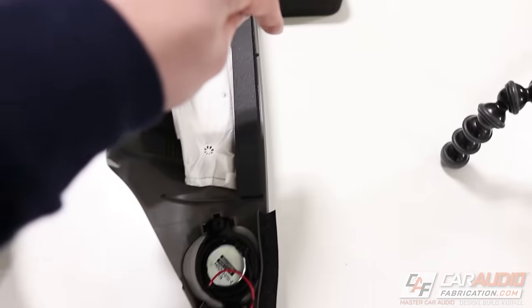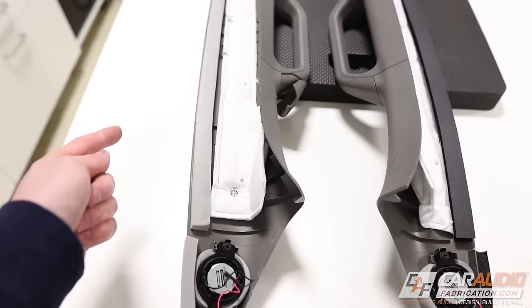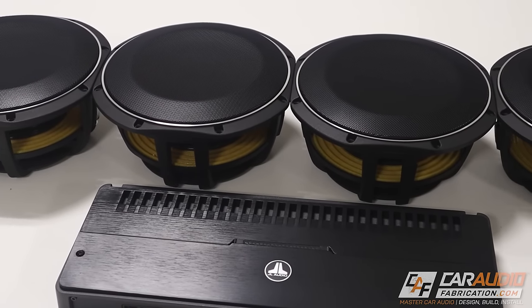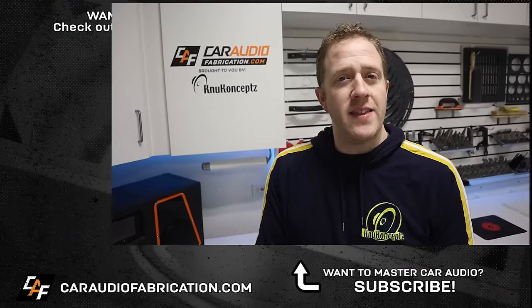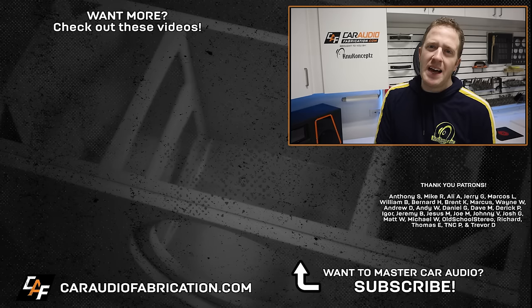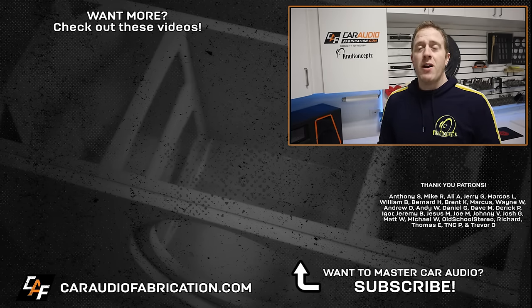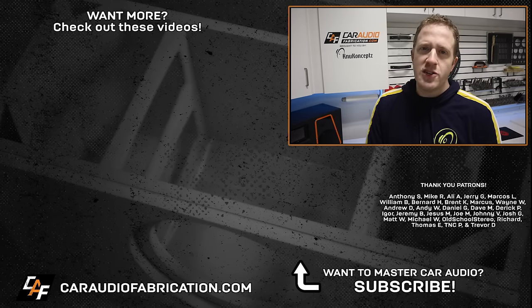We've got that tweeter mounted, and in the meantime I've also mounted the one on the other side. Those pieces of foam that were missing, I went ahead and replaced those as well for consistency between the two sides. Now that we can reinstall the A-pillars, we still have plenty more to do — we need to run the wiring back to the custom amplifier rack, build a custom under-seat subwoofer enclosure, make custom speaker adapters for the doors, and more. If you want to catch those future videos, I'd love to have you as a subscriber. Don't forget to check out show sponsor New Concepts for wiring at the link in the video description — and a big thanks to all the Patreon members for making these videos possible.